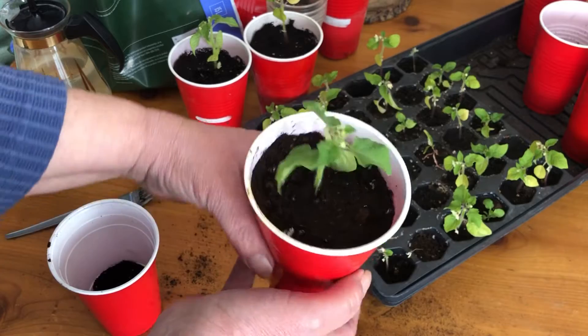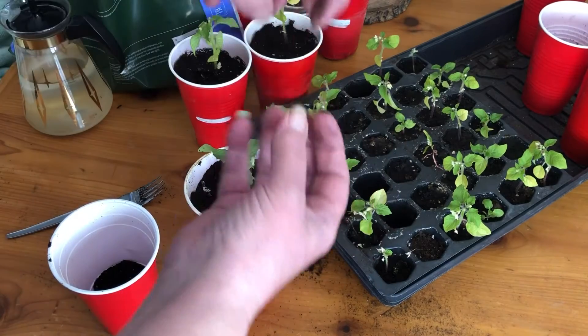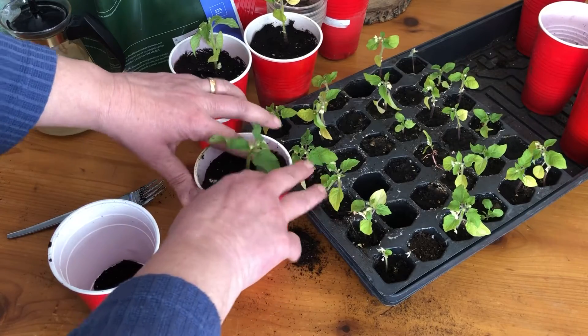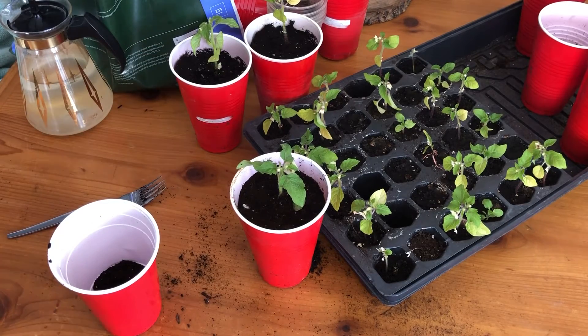Isn't that easy? And I didn't hurt the plant — before I've turned it over and held on to the plant upside down and sometimes you break off a leaf or you break it completely off and there it goes. Isn't that slick and easy?